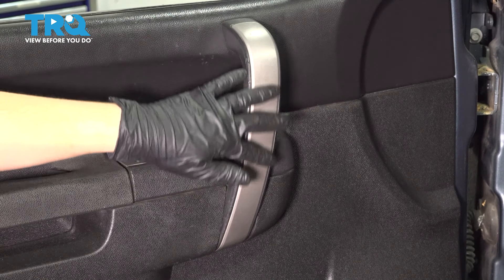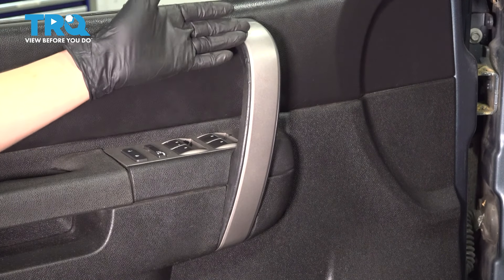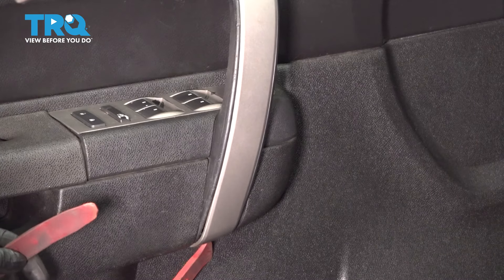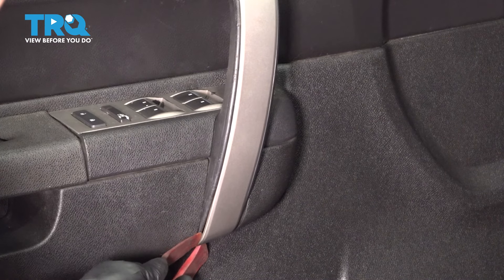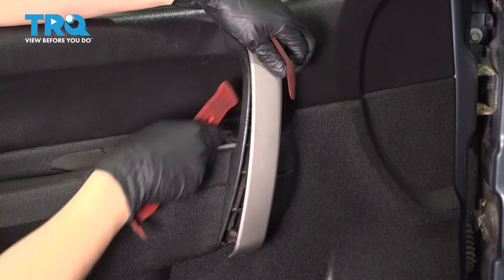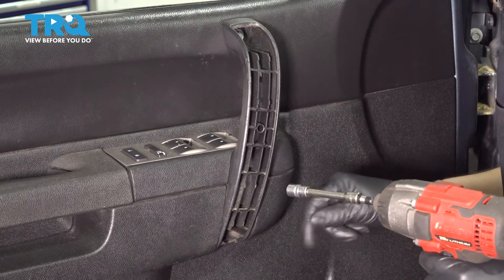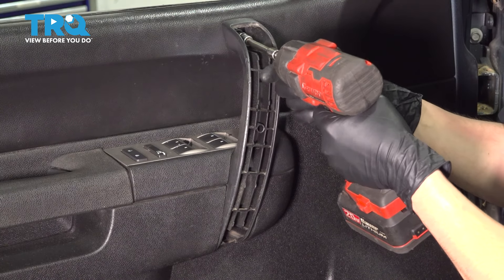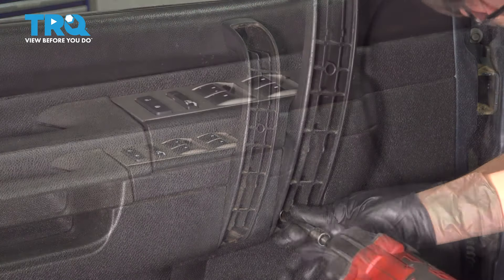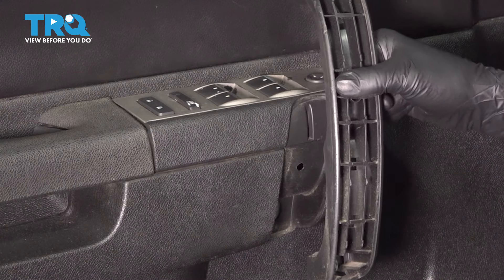To get the switch panel out, we have to remove this grab handle. To do that, we have to pull off this cover so that we can access the two mounting bolts. Take a trim tool and pop off the bottom of it. Now you have two 10mm bolts, one at the top and one at the bottom. With those off, you can pull this grab handle out of the way.